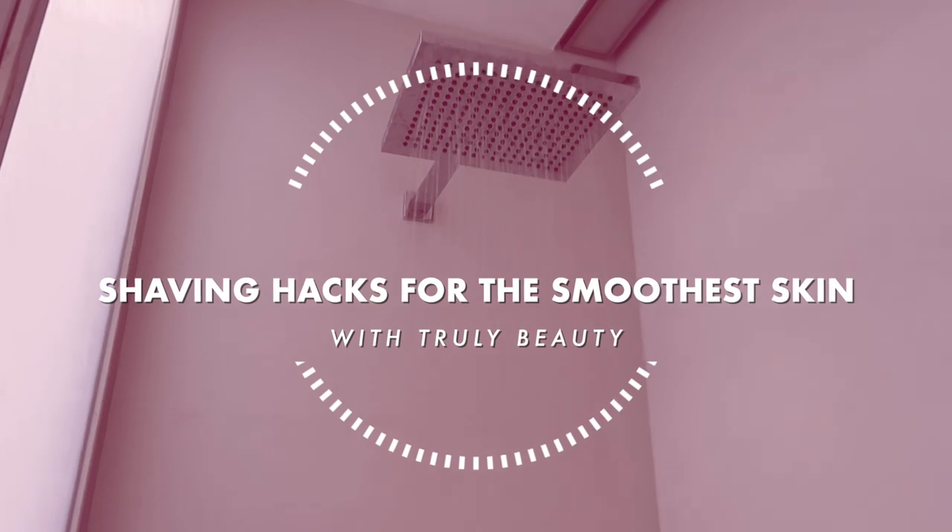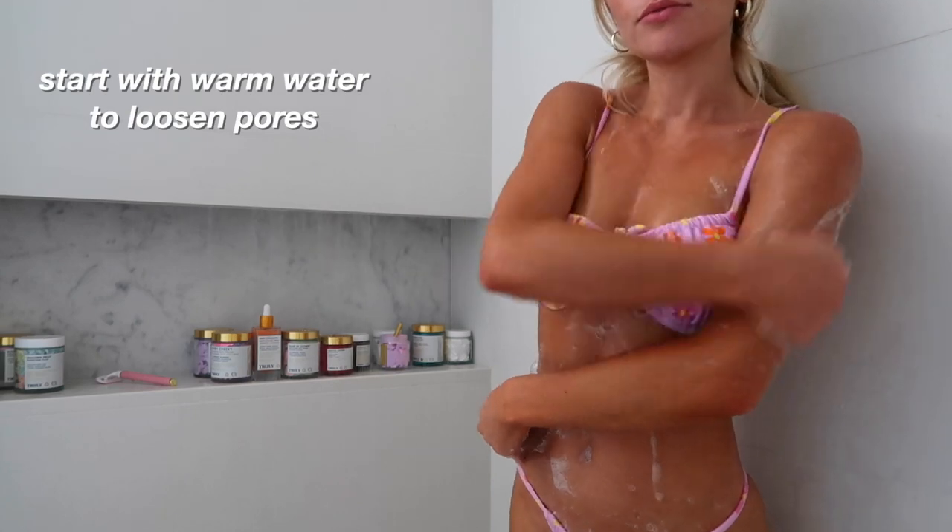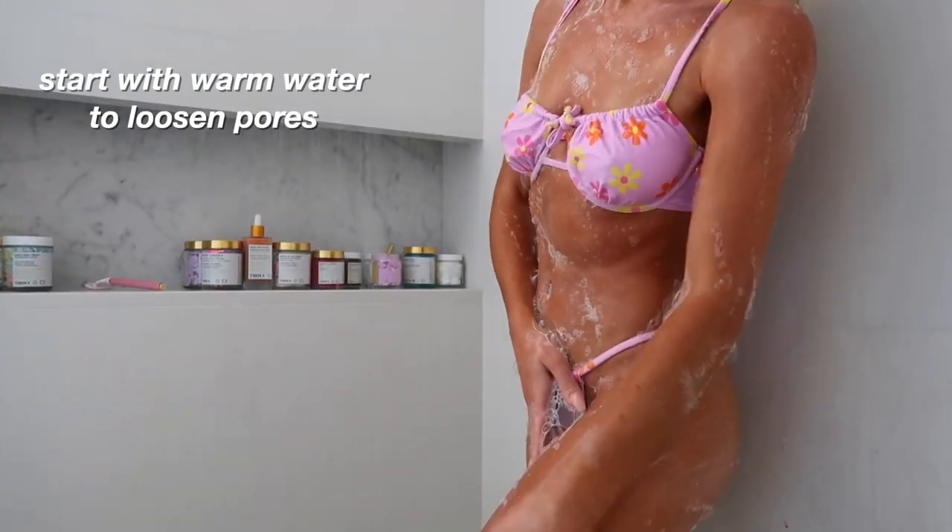Welcome to Shaving Hacks with Truly. I'm going to be taking you through my close shave routine. Start out with a warm water rinse. My first tip is to save your shaving for the end of your shower — this will allow your skin to warm up and your hairs and pores to soften.